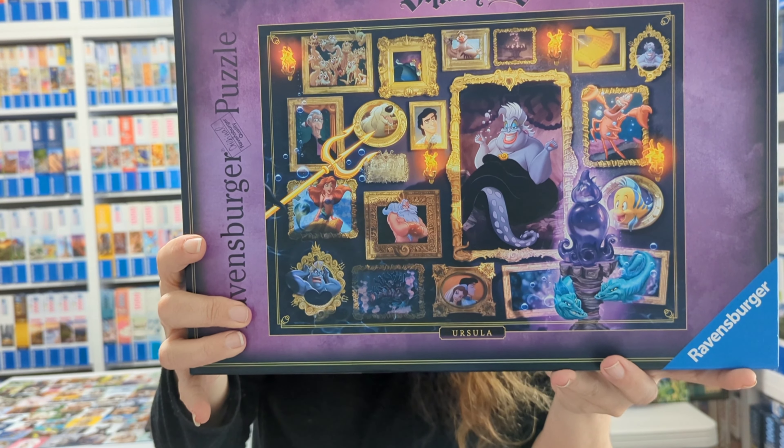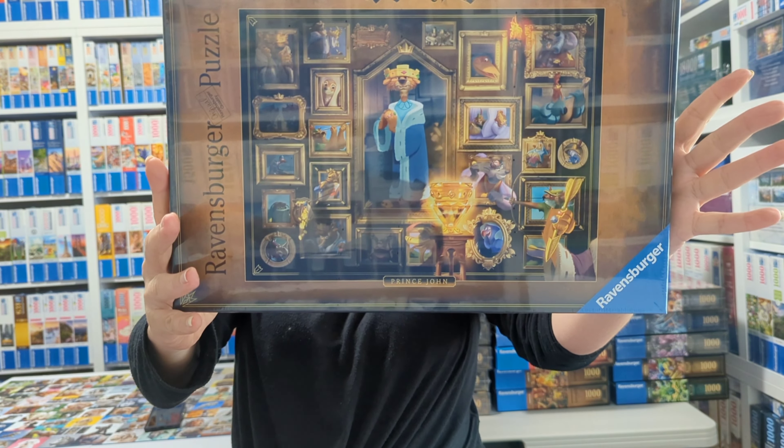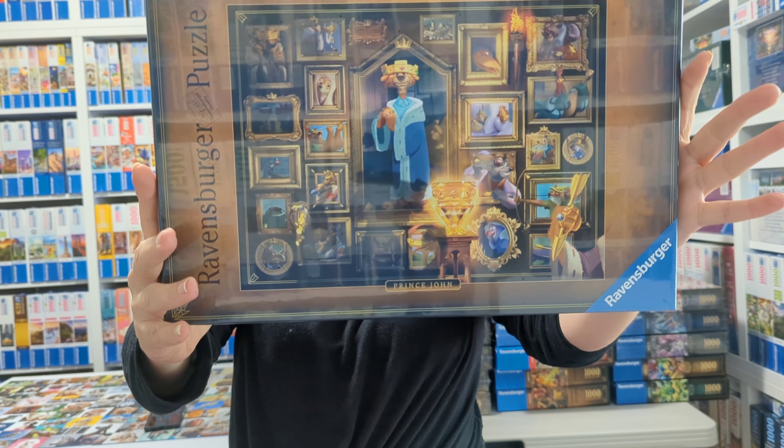The next one is Ursula — you can see Flounder, it's quite colorful, and Eric is there too. It's interesting that there's not a lot of Ariel in this puzzle, but the puzzle is about Ursula so that makes sense. Then the next one from that series is Jafar, which I haven't done yet — shame on me, I need to do it. And the last one from 2019 is King John.